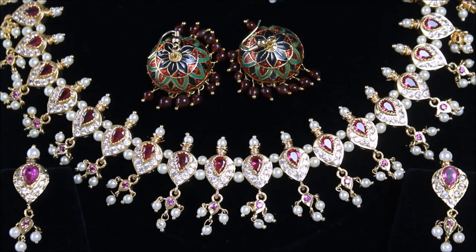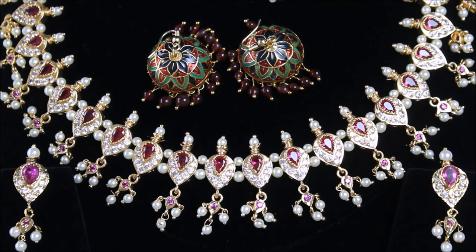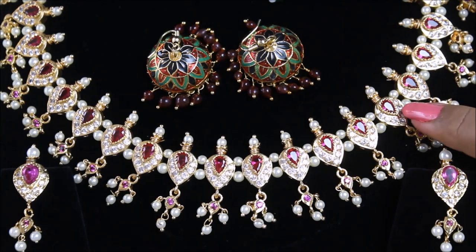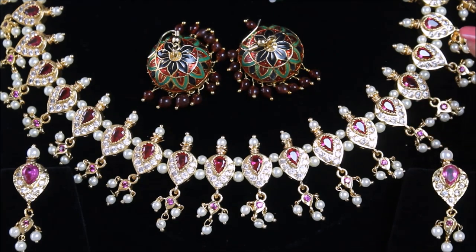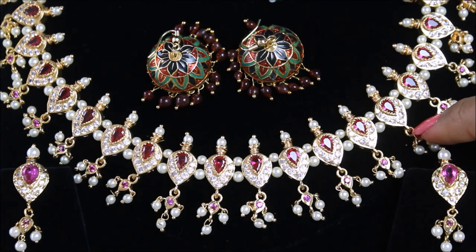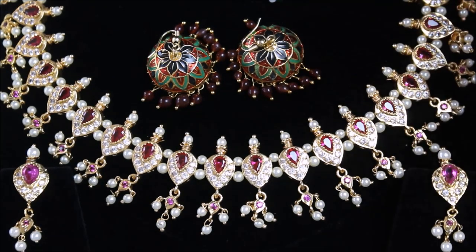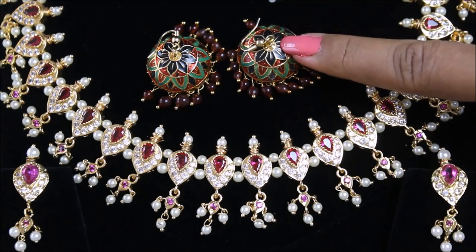Friends, let's take a look at original Meenakari jewellery. These are the rarest and very less available nowadays. To find such a beautiful piece you may have to travel to Rajasthan and get the original Meenakari necklace as I have done. The base of the necklace is made up of gold and it is embedded with pearls, ruby and a few beautiful stones. You can clearly see the shine in the stones, which is completely because it is embedded on gold. This one is the real gold and this one is the golden colour surface.